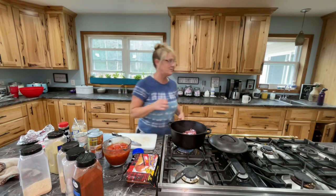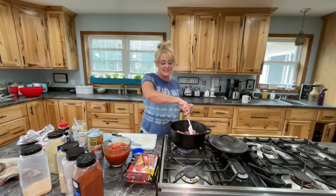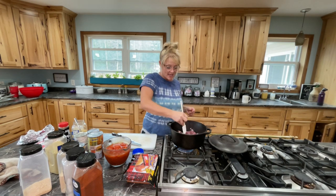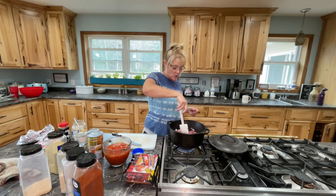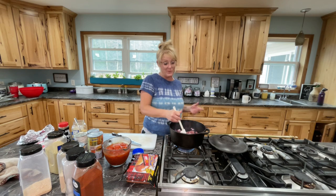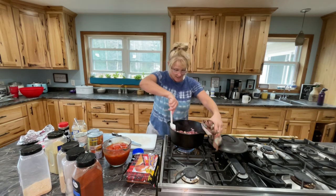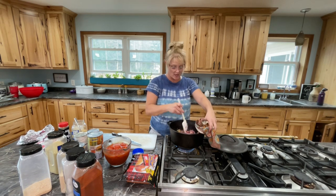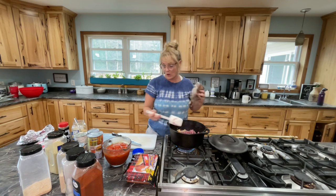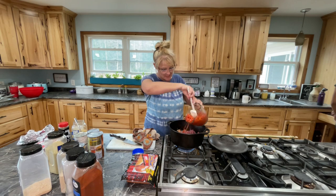We're just gonna cook this up. We made brats and then we did chicken — I couldn't really cook anything else, so we basically had protein. The chicken turned out really good though. I've been really trying hard to clean out my refrigerator before I go grocery shopping. I don't just want to go grocery shopping to go grocery shopping. I'm gonna add some of these tomatoes now.